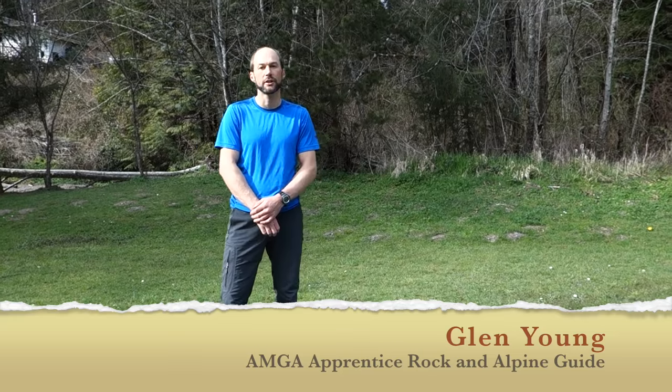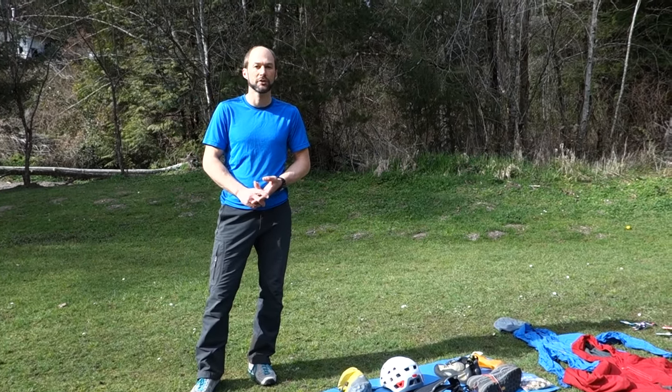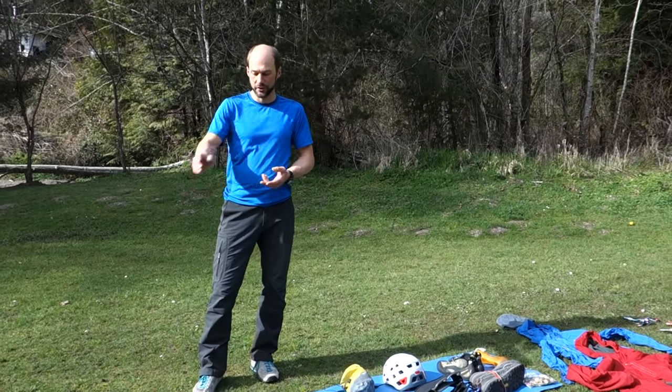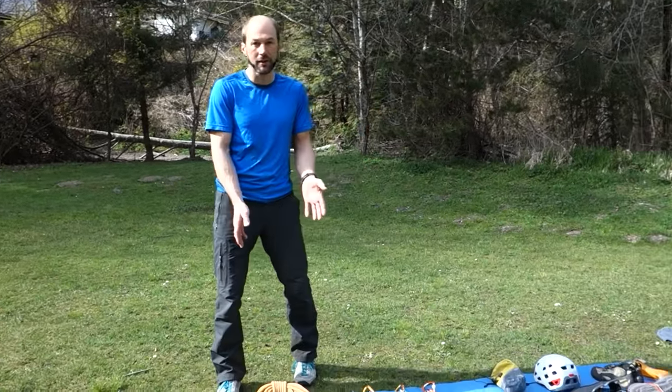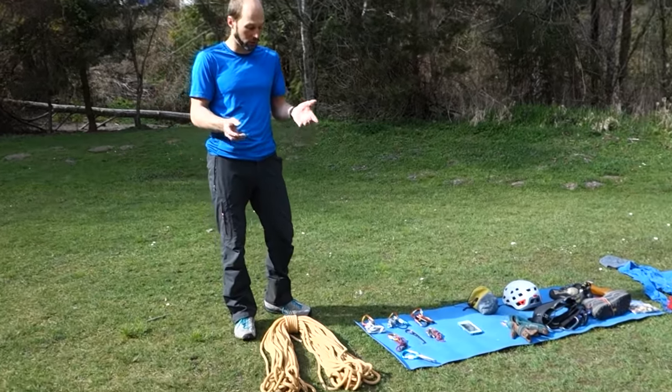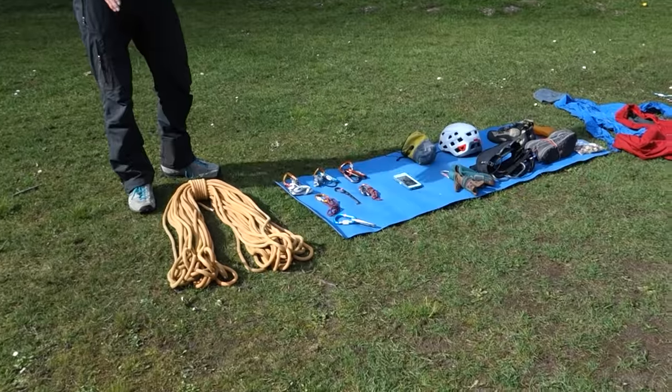Hey, this is Glenn Young and today we're going to take a look at some of the equipment and tools that are used when multi-pitch climbing. We have a 60 meter 9.2 millimeter width climbing rope, dynamic climbing rope by Petzl. That's a great rope.